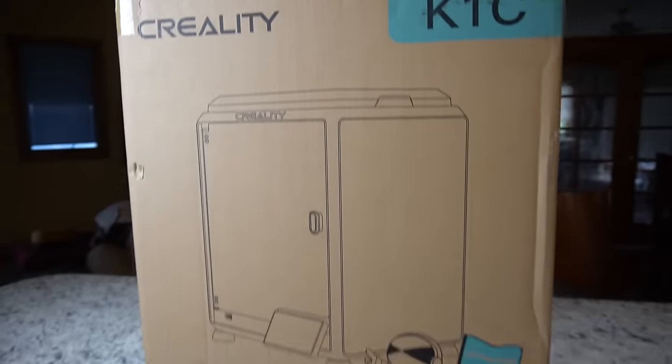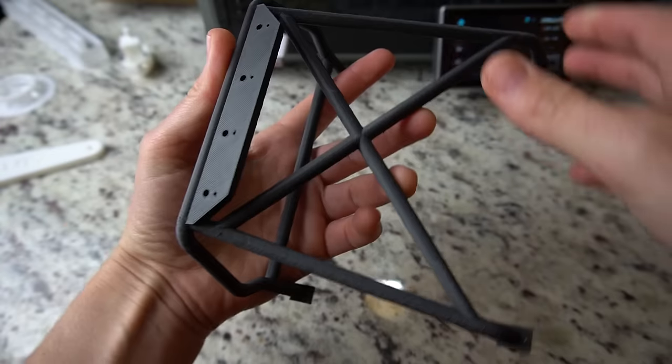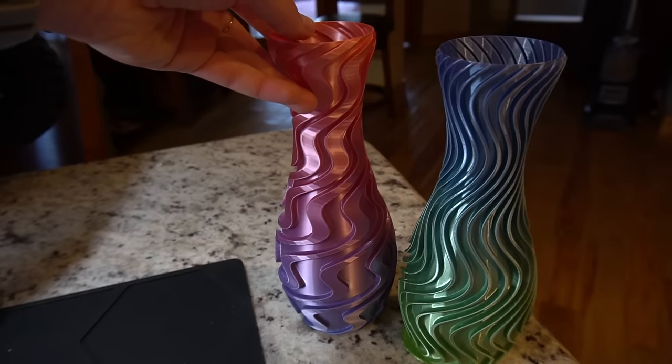In this video, we're going to unbox it, I'll show you guys how I set it up, we'll walk through all the different features, analyze some of my test prints, and then I'll share my thoughts on whether I think it's worth the $559 price tag. Let's dive on in.